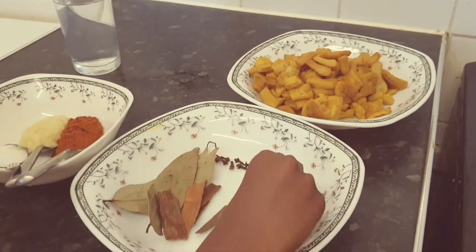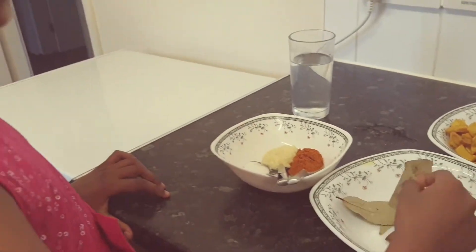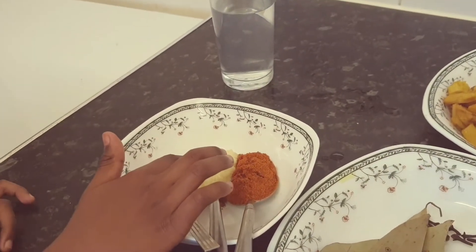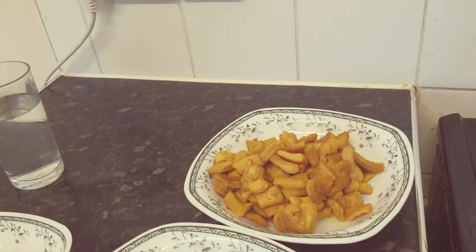We got elachi, cloves, cinnamon sticks, bay leaf, mixed spice, garlic and ginger paste, salt, and cow stomach.